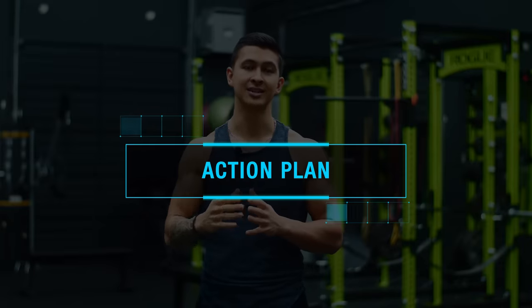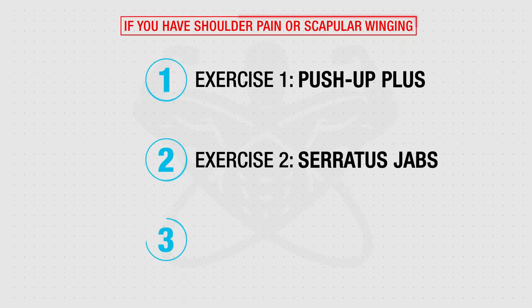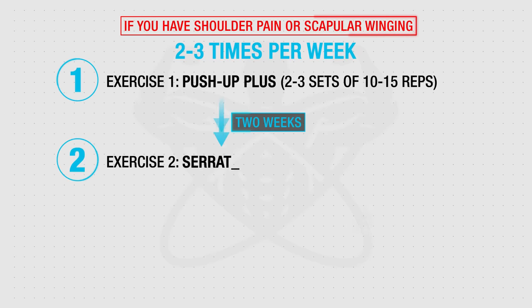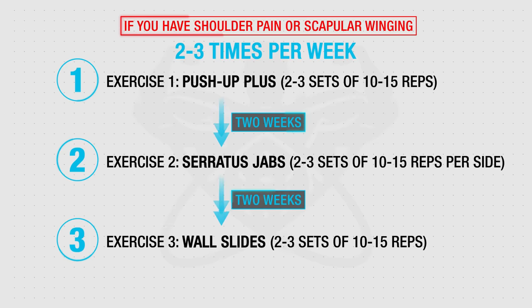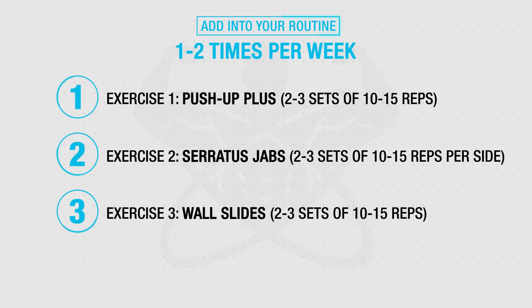To properly implement these exercises into your routine: if you currently experience overhead shoulder pain or scapular winging, progress from exercise one to two and then to three, since the overhead demands increase throughout. Start with the push-up plus two to three times a week, then transition to serratus jabs after a couple of weeks, and then to wall slides — again after a couple of weeks — if you can do them pain-free with proper form. Otherwise, if there's no pain and you simply want to better target this muscle, throw in a couple sets of each exercise one to two times per week into your ab workouts or after your main workouts. Doing so will drastically improve the look of your midsection and provide benefits for overhead stability, strength, and long-term shoulder health.